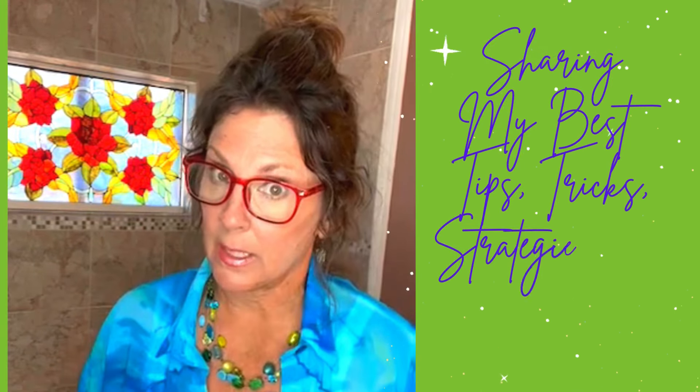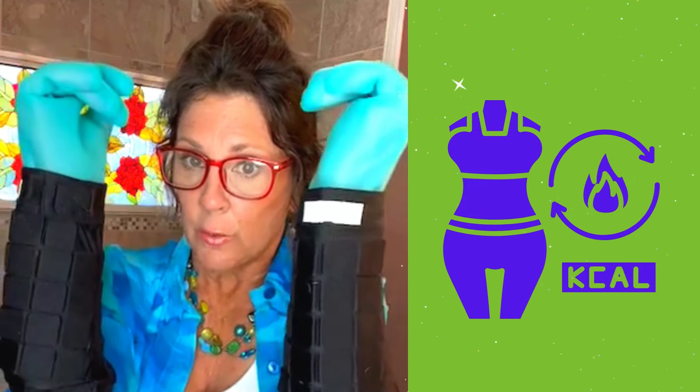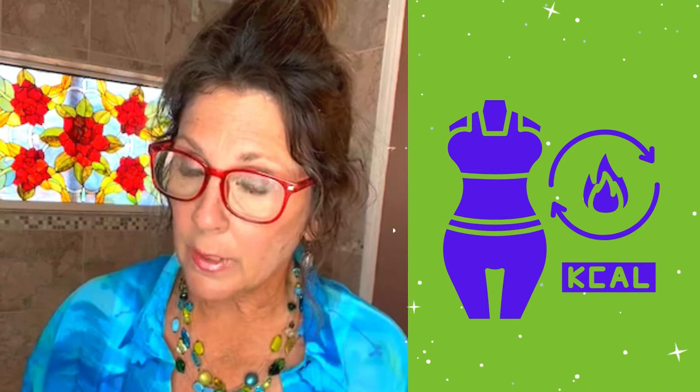Here are a couple of tips — sharing my best tips, tricks, advice, and strategies. Make sure you stay hydrated. Every 15 minutes or when you finish one task in the room, take a sip. Staying hydrated gives you more energy, increases your metabolism, and helps you stay motivated. Another tip: if you want added calorie burn during your home care activities, you can use arm weights and leg weights. As you're moving and cleaning, you're toning and burning more calories.